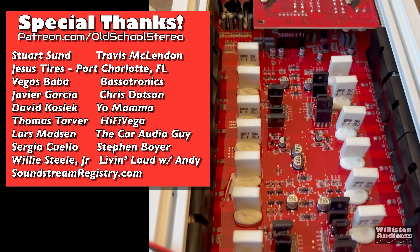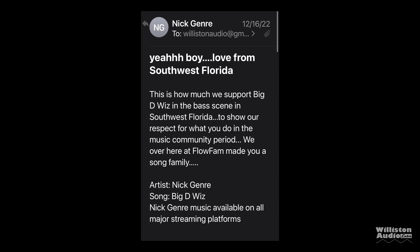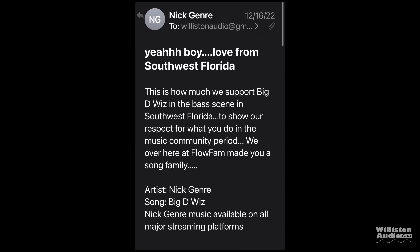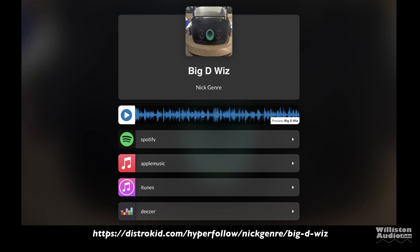Well there you have it. Until next time, Big D, I'm out of here. Very unexpectedly I got an email from Nick Genre about them creating a song called Big D-Wiz — and yeah, this is a pretty slamming track. It is explicit just so you know, but the link in the video description will take you to all the different platforms where you can hear the song. According to Nick it is copyright free so you guys can listen to it during your demos. Check it out.